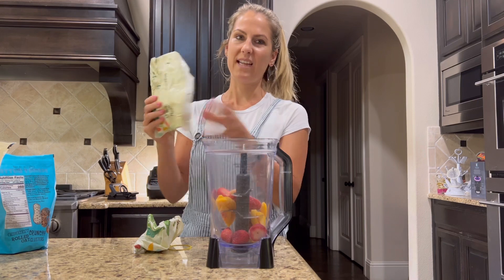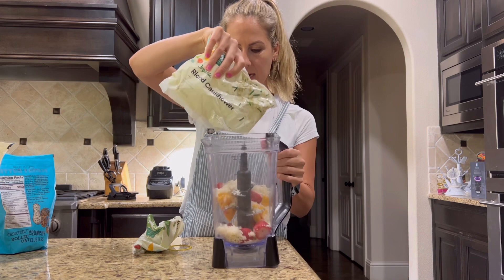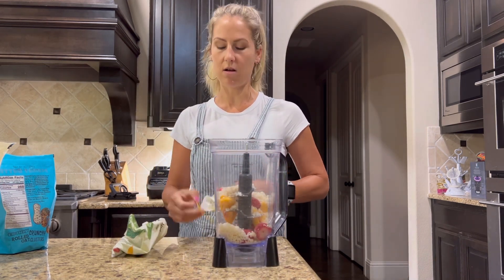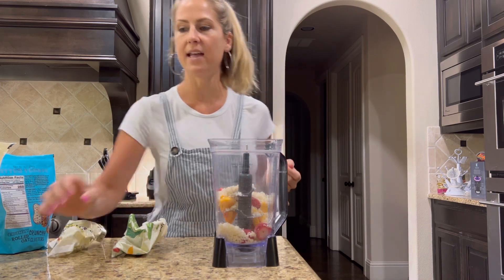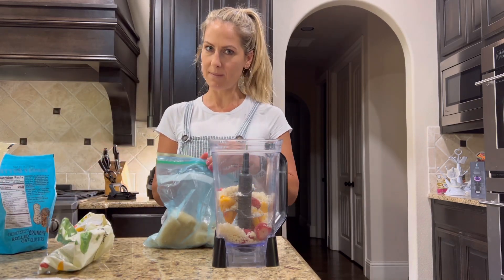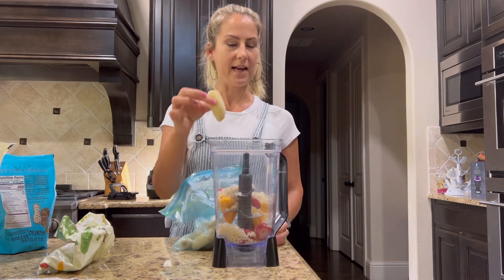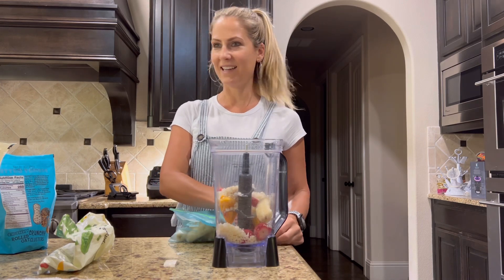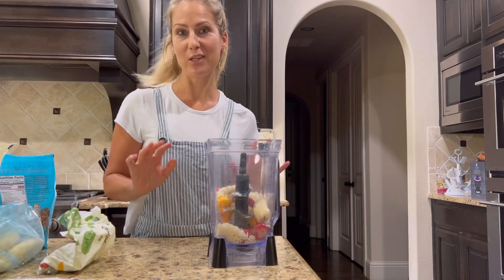Sometimes the cauliflower gets kind of hardened together so you just need to smack it on the counter a bit. I'd say put in about a fourth to a third of a cup depending on what you like - if you add too much it makes it a bit icier. Frozen bananas are also great. I use about a third of a banana. I don't love the taste of banana but the texture is fantastic.